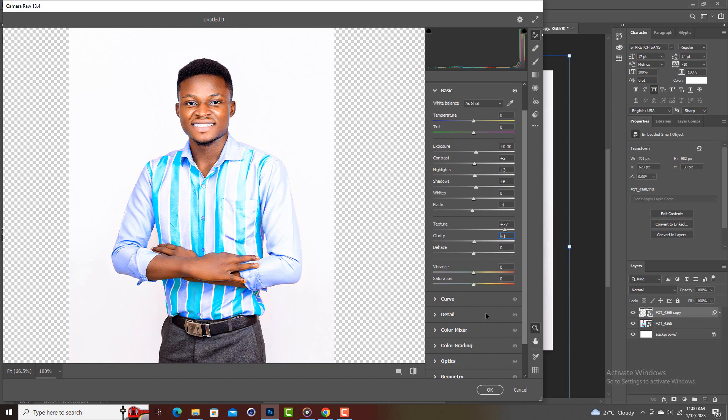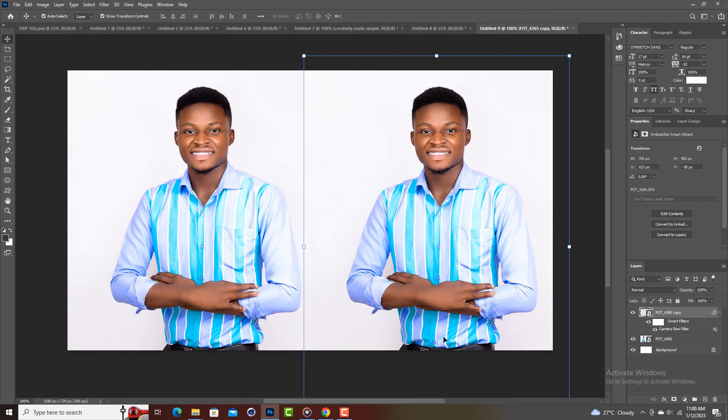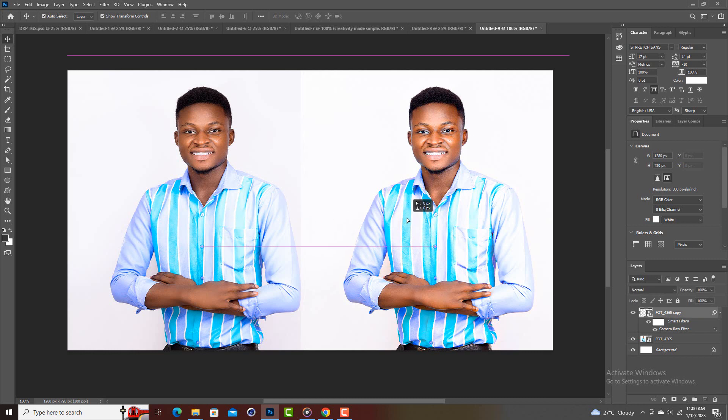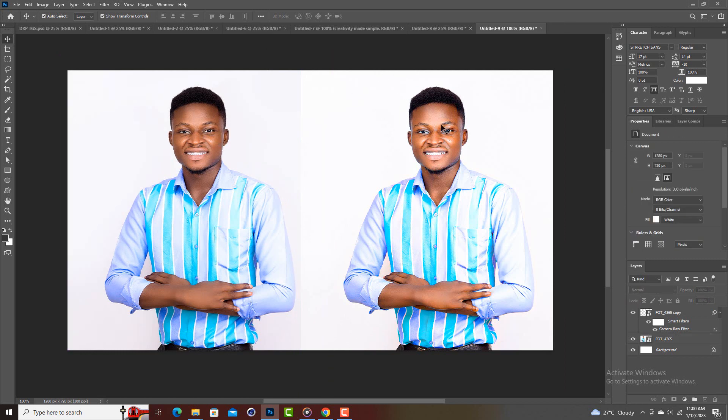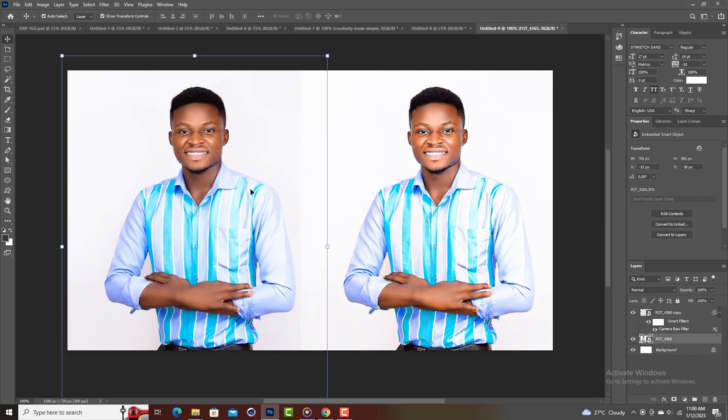We are good to go. Let me close it so you can compare and see the differences in the two images. Look at the one on the left and the one on the right — judge which one is sharp and which one is not. You can clearly tell that the edited one is sharper.